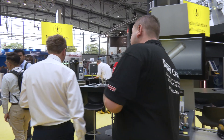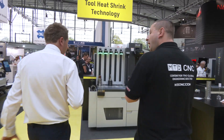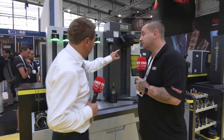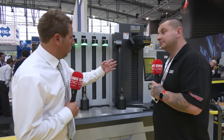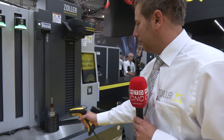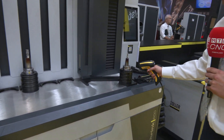So, from here, tool heat shrink. Zoller is known for their heat shrink machines. We basically introduced the PowerShrink last year with our own heat shrink technology. And you can see here also the QR code chip. Now to the right, we have our user interface, and the only thing the operator needs to do is scan. And then start it. Done. How simple is that?